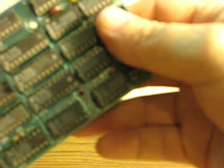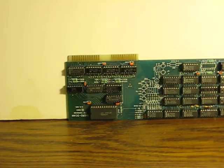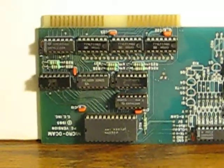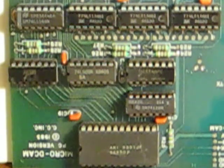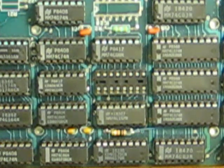One more thing to do — let's get a better look at the chips. I was trying to get a good, clear look at the markings on the different chips here. That's pretty much all we got to work with.